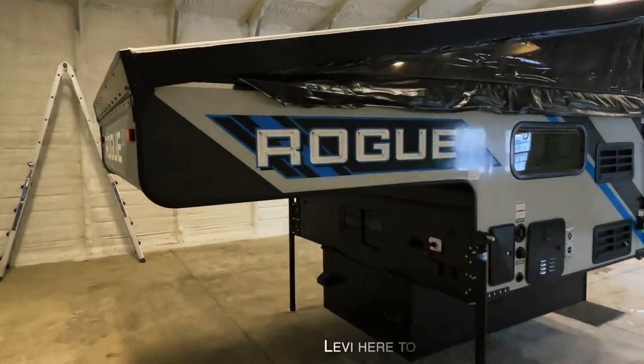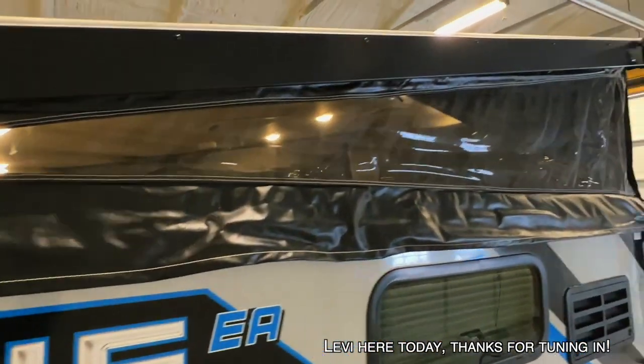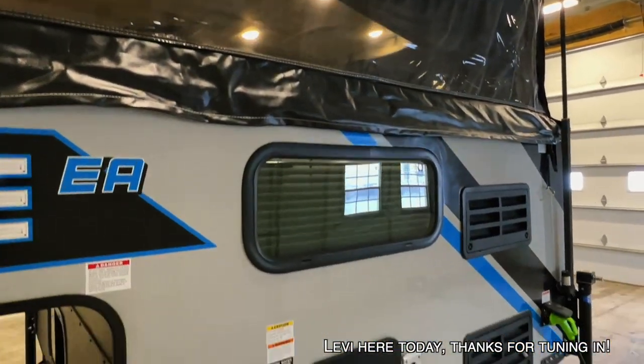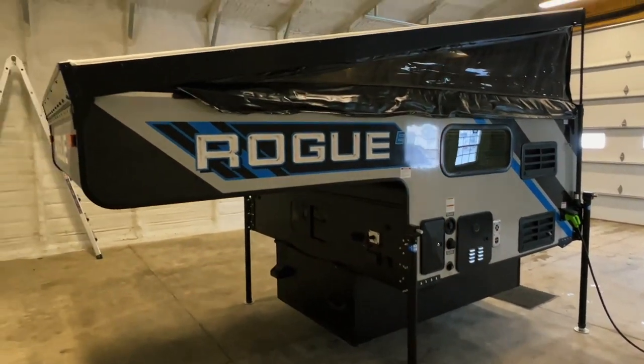Alrighty folks, here today we have a Rogue EA1. This is a Forest River product produced in the Palomino factory. This is one of their lightweight truck campers with a pop-top.